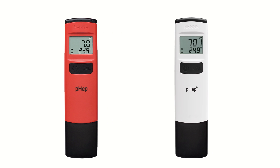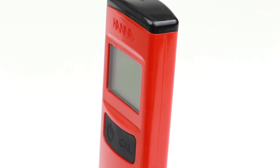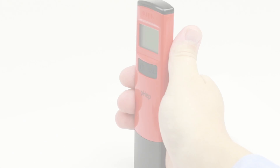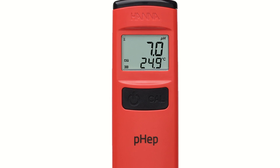They are the HI98107 and the HI98108. Both meters operate in the same fashion, with the only difference being the resolution. The Fepp meters are designed with accuracy and simplicity in mind, starting with a slim ergonomic design that fits comfortably in your hand and a high-contrast large display that is easy to read.